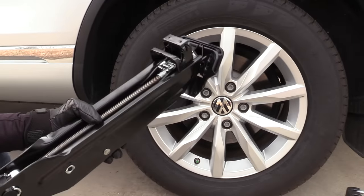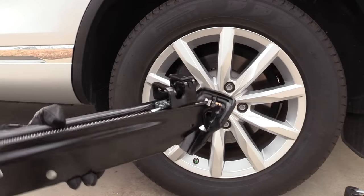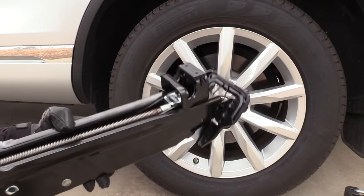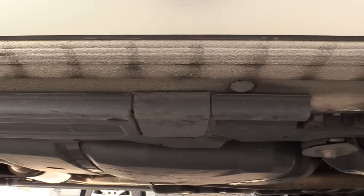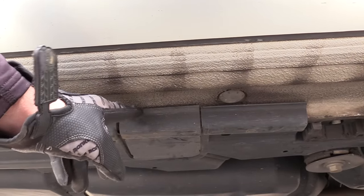Next we are going to set the jack in the proper location — this is the part I see people make mistakes on the most. This jack works just fine if you do it the right way, but if you do it the wrong way it can lead to problems including a damaged jack or the car falling off. So be really careful here. Underneath the vehicle there's a very specific spot the jack needs to go — we can see this trim cover right here, and this needs to come off.